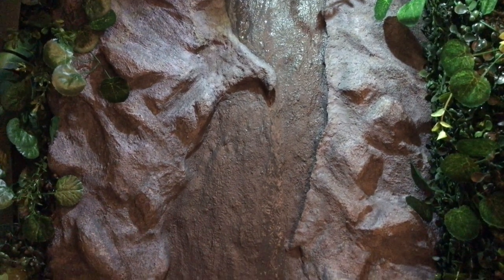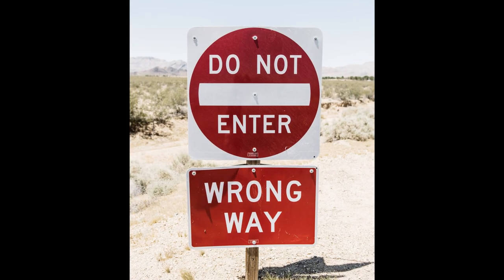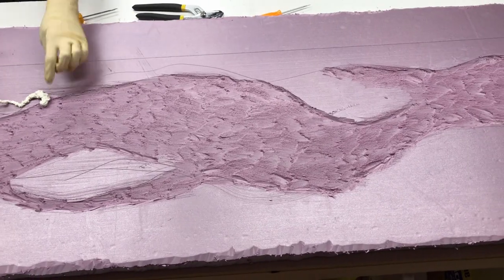I made a DIY waterfall for my bathroom. Warning, this is not a how-to tutorial. I made a lot of mistakes along the way and learned a lot of lessons, which you'll see.